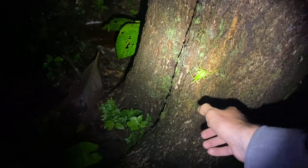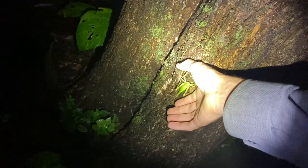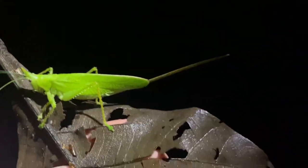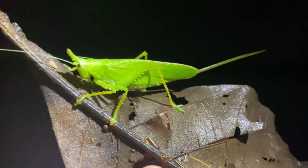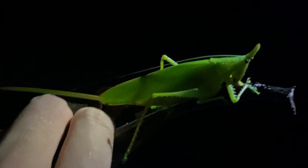As soon as they touch it, it'll probably fly away. It's trying to get away from the light and likely to fly away. As you can tell, this is a female — the ovipositor is typically longer than the female's body, and this is something you can see in most if not all Copiphorinae forest species.